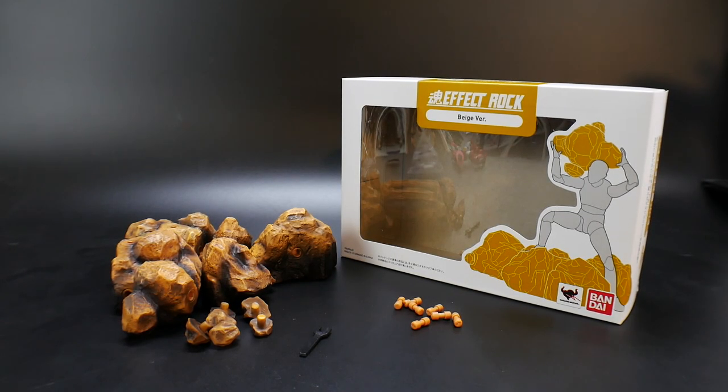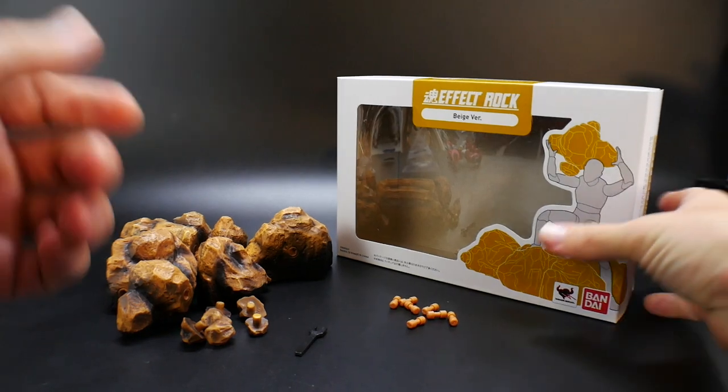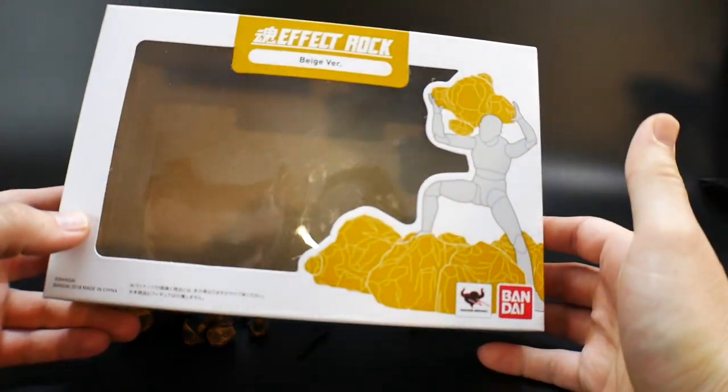Hello YouTube, it's Krosama, and I'm just gonna give a really quick review on these effect parts — this is the Effect Rocks beige version. Let's go ahead and take a look at the box first.